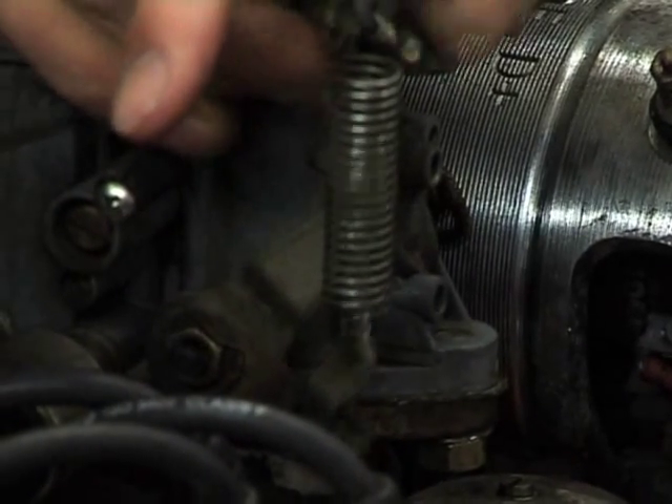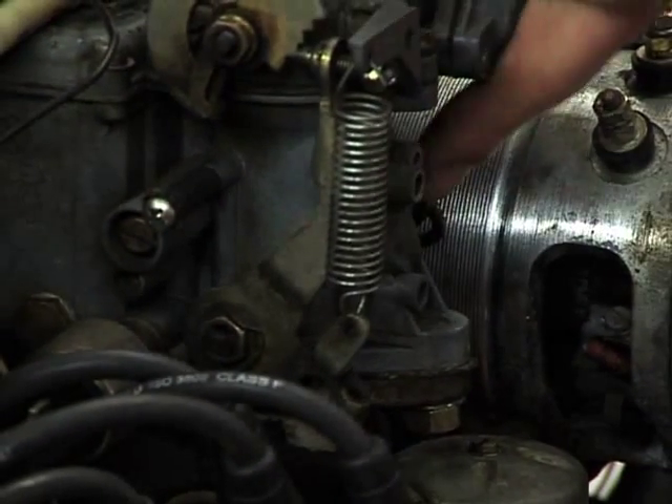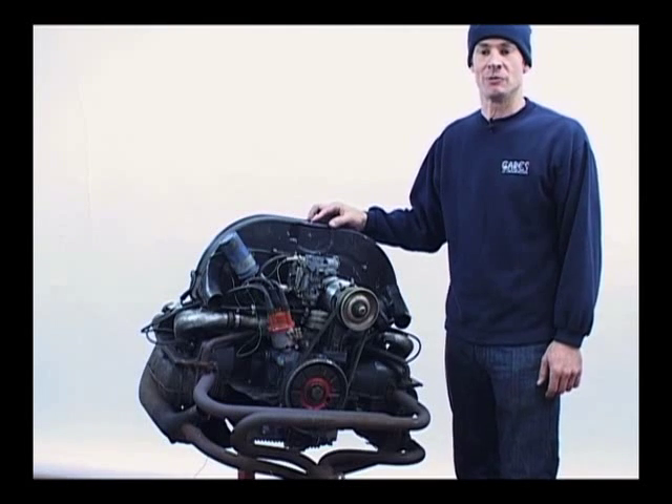Now this tells me that the spindle's worn. With a worn spindle, instead of pulling air through the carburetor, it's going to want to pull it in through the side, which is going to weaken your mixture. There is very little or no point in trying to tune a worn carburetor.